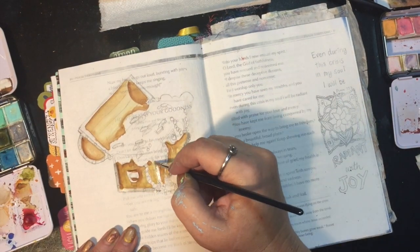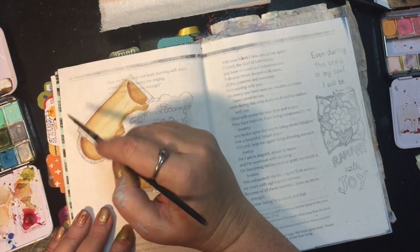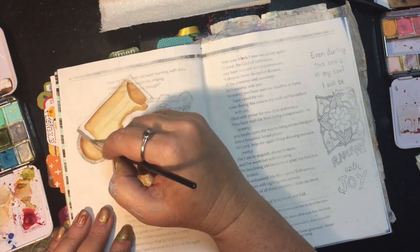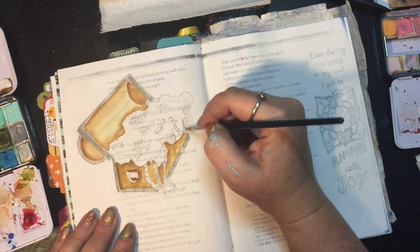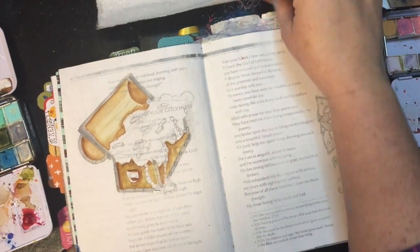Then if you look at the side piece of the treasure chest, those have to be parallel. And then the front piece of the treasure chest — the top and the bottom have to be parallel.